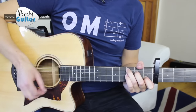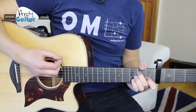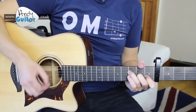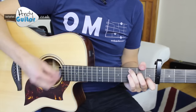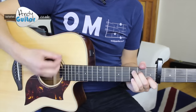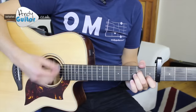From the C chord, in: 1, 2, 3, 4. A minor 7. 1, 2, 3 — easy F chord. 1, 2, 3 — and the C. 1, 2, 3 — and repeat. C, third finger off — A minor 7. 1, 2 — easy F.